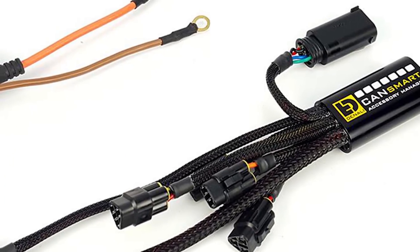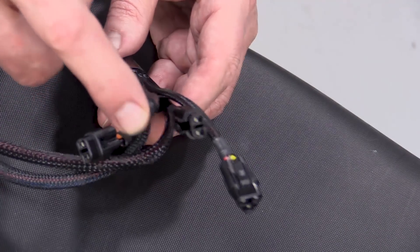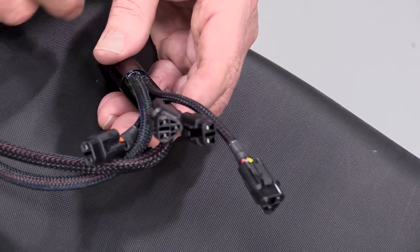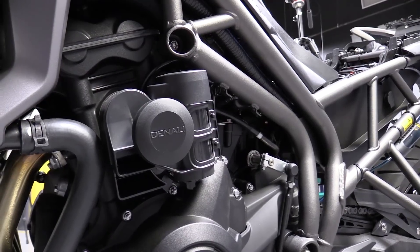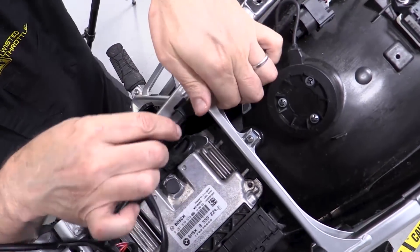Let's take a look at how the CanSmart does that. The CanSmart comes with cables featuring pre-installed connectors for Denali 2.0 driving lights, a sound bomb horn, and a B6 tail light. With each CanSmart kit you get extension cables from the control unit itself to mate with the Denali 2.0 light pods.